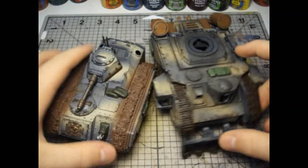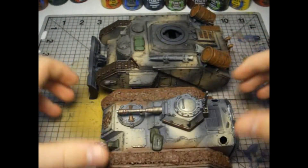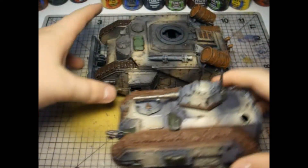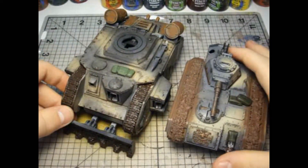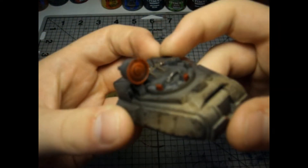I can bring in my Chimera to give you a bit of a size difference. As you can see, the Leman Russ conversion has added quite a lot of length to it and made it a little bit taller, which gives it much more of a main battle tank feeling. Here's a closer look at the searchlight.